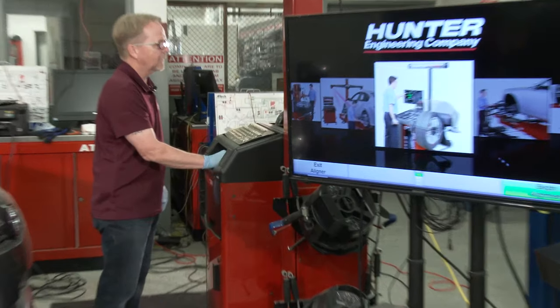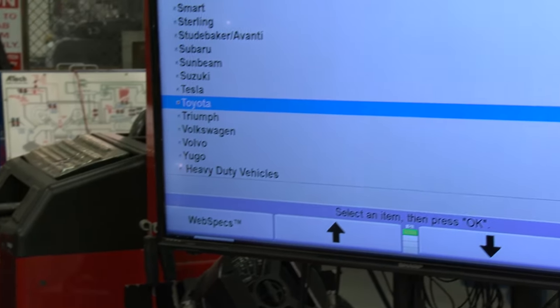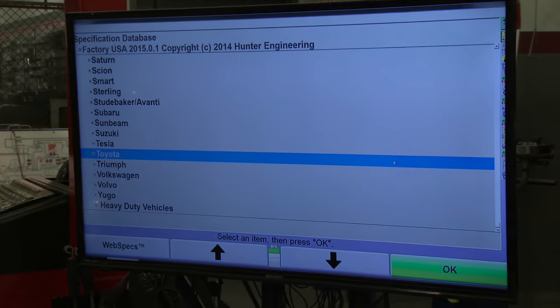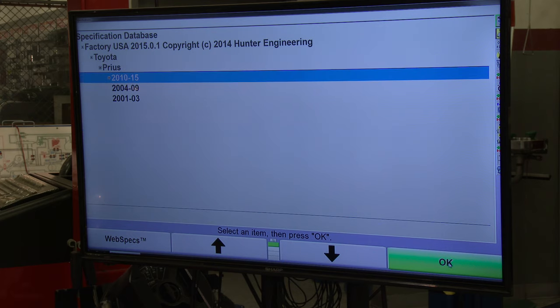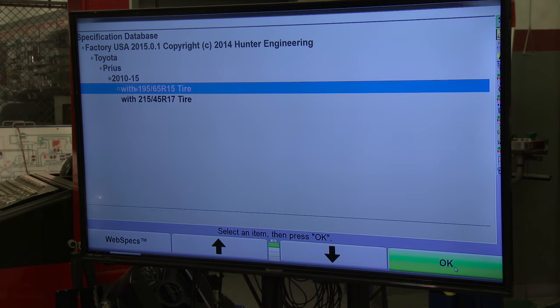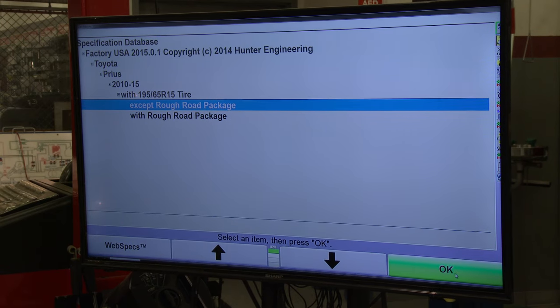Next we're going to go to the machine and tell it to begin an alignment, and it's going to walk us through entering the specifications for the vehicle. This is a Toyota Prius, a 2010, with 195/65/15 tires and no rough road package.